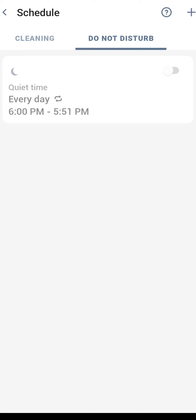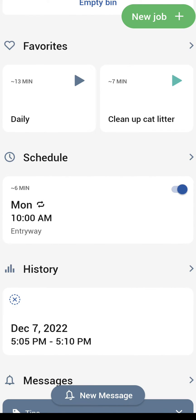The other option from schedule is 'do not disturb.' Let's say there's a time of day — say 8 o'clock or midnight — where maybe the robot has finished vacuuming but you've gotten the kids asleep and you don't want the dustbin to automatically extract because it's fairly loud. You can set a quiet time and it will stop that process during that period. If you start a cleaning it'll also warn you that you're starting during quiet time. You can set multiple quiet times by clicking the plus sign in the top left-hand corner.